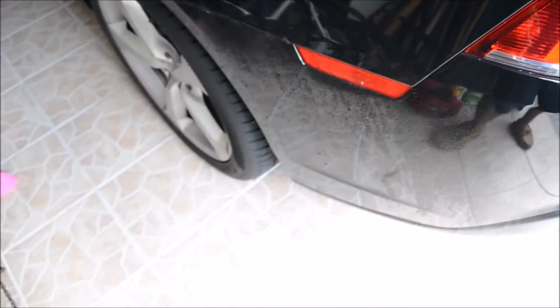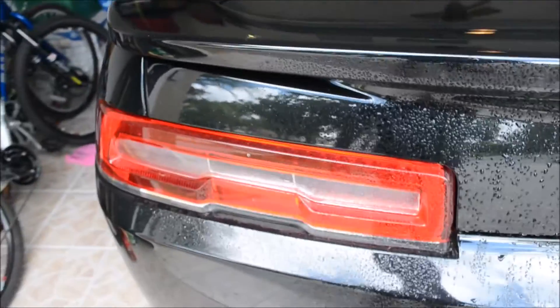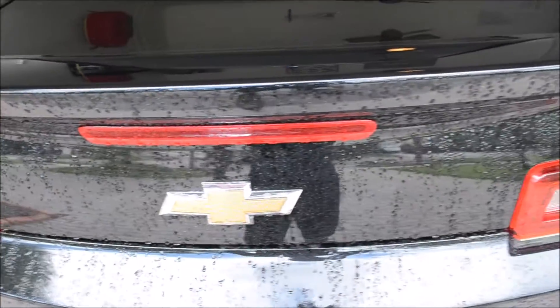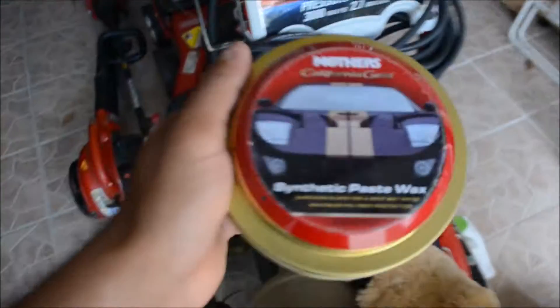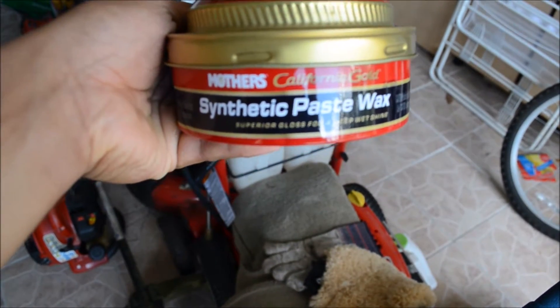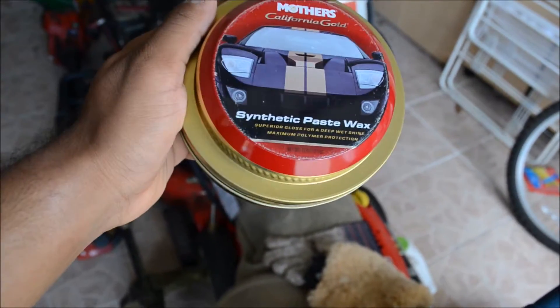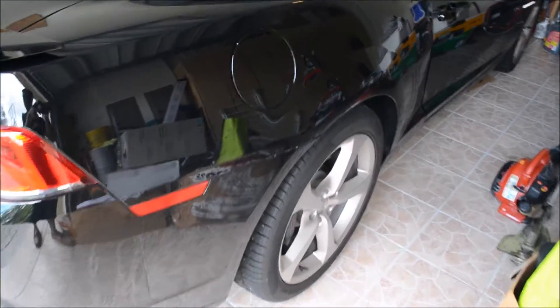I'm planning on sealing the car with a sealant — I'm thinking maybe Adam's Polish. I'm gonna clay bar, polish, seal, and then wax. But this was just a quick video to show you guys how Mother's Synthetic Paste Wax holds up after four months. Here's the product — superior gloss, deep wet shine. Works pretty good.